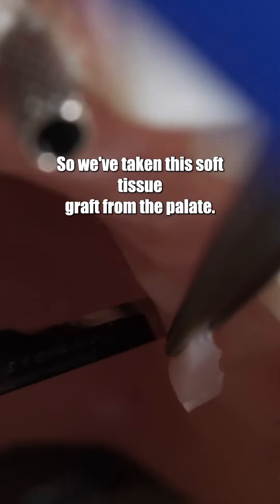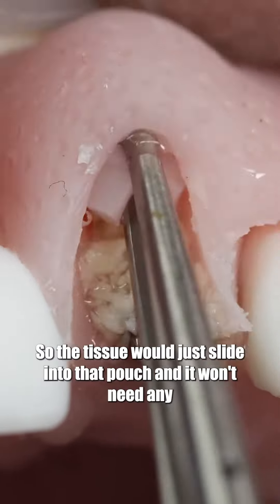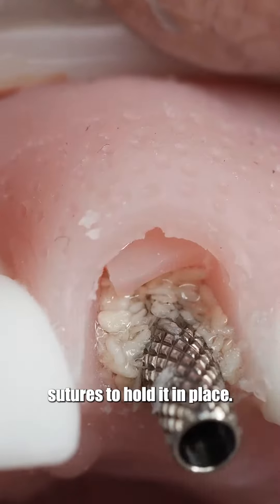We've taken this soft tissue graft from the palate. We raised a little pouch with a scalpel earlier so the tissue would just slide into that pouch, and it won't need any sutures to hold it in place.